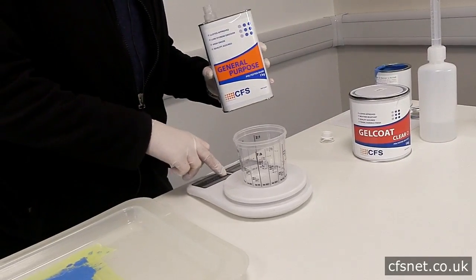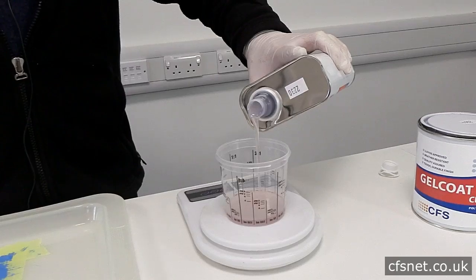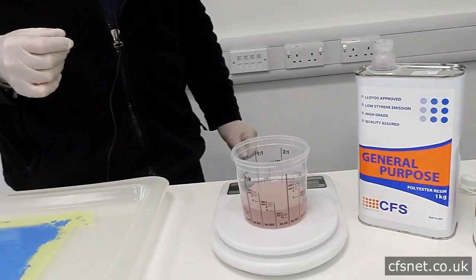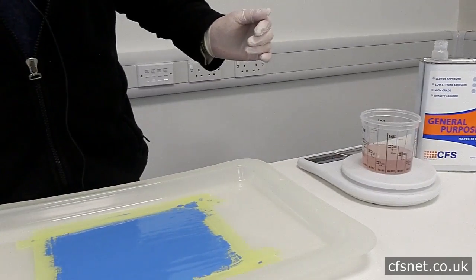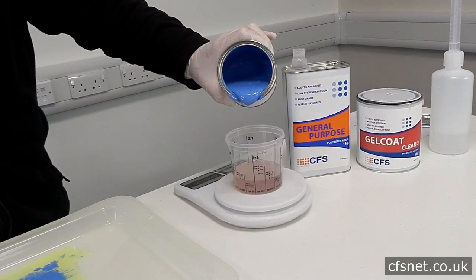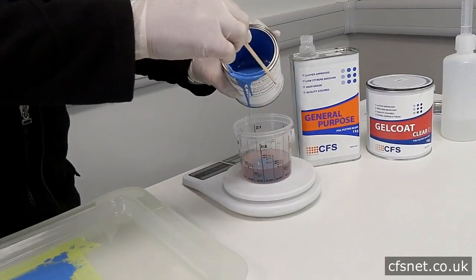Next stage: layup resin. We're going to measure 100 grams. Then we're going to add the pigment, because we're going to make a colour laminate for this. Again, same pigment — I've already pre-mixed it. So we're going to add 10 grams, 10% to the resin.